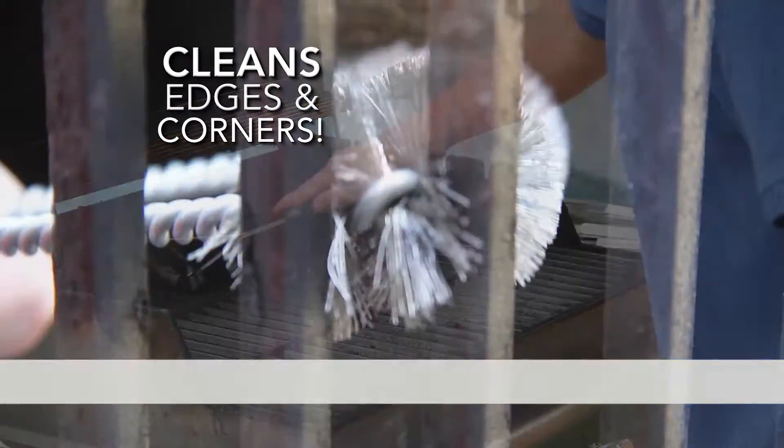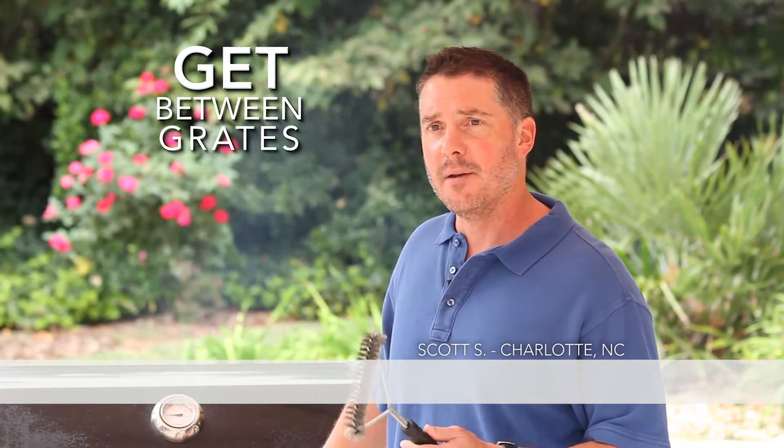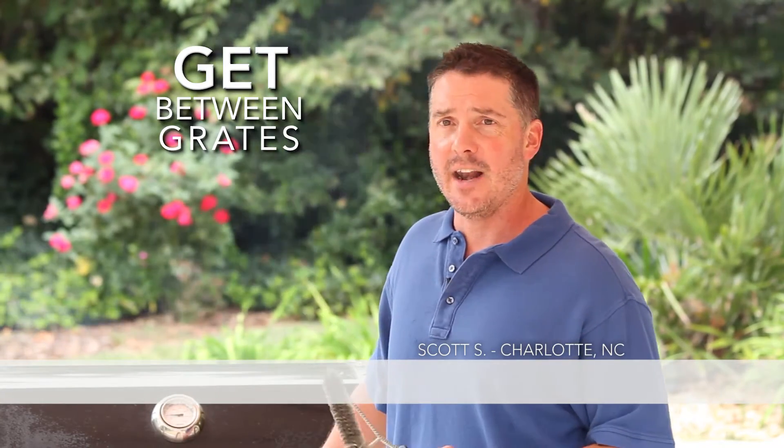The Handy Grill Brush is specially designed and gets places on the grill that others can't. With this 360-degree bristle design, I can get in the corners and in between the grates to make my grill look like the day that I purchased it.